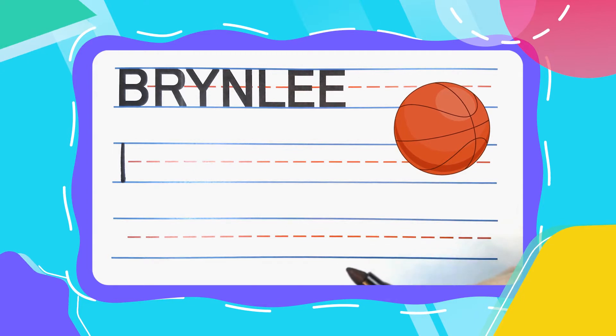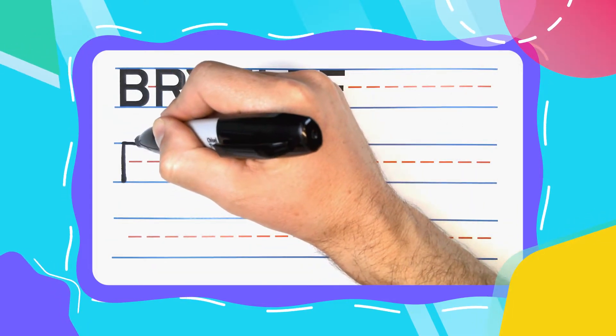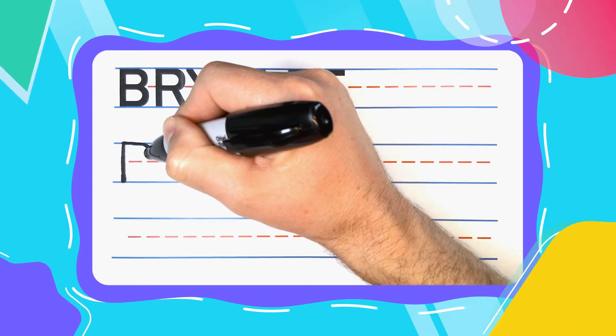Write with me! Start with a straight line down. Come back to the top. Bounce out to the right. Curve, curve, curve.